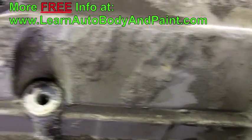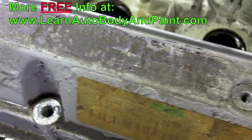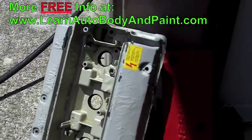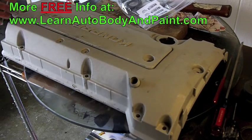We're going to wash it up really quick outside with some degreaser and water, wash it down, give it to them nice and clean. I just got back from the sandblasting shop — this is how it looks.